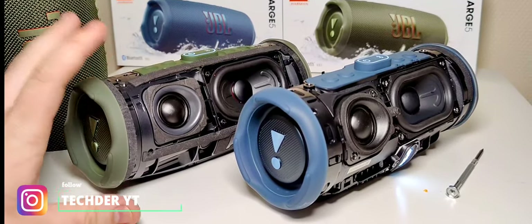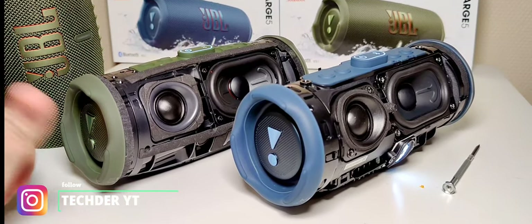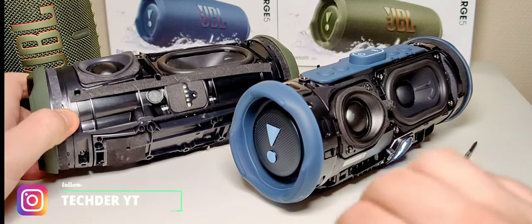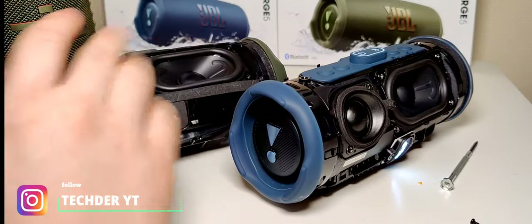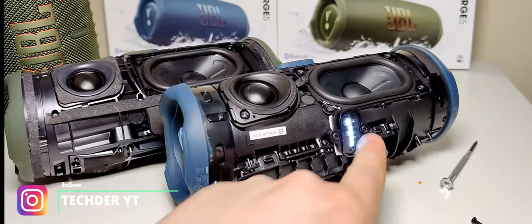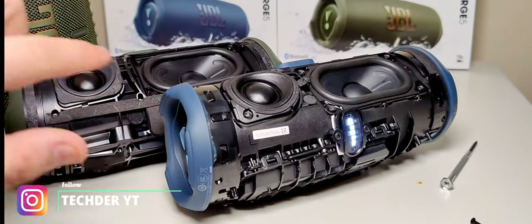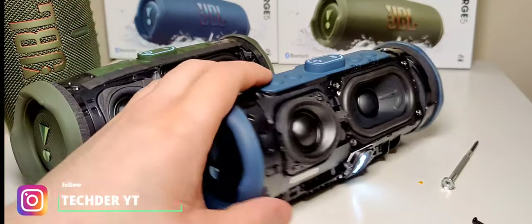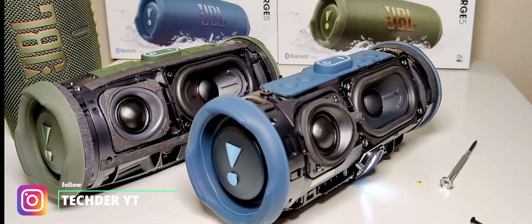All you can say is this one is clearly different. It's so strange — the build quality is different. With this one, everything is contained in the housing. Let's put some music on and see how they do together.